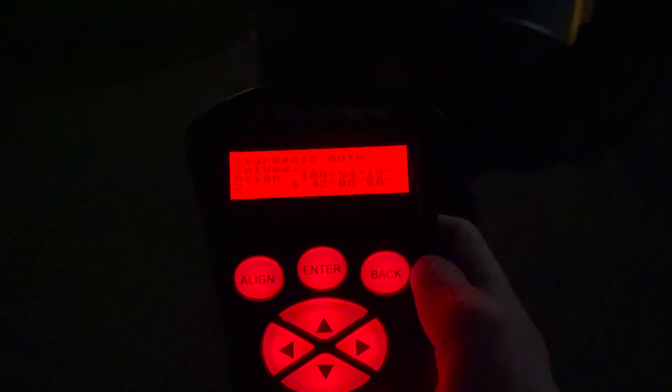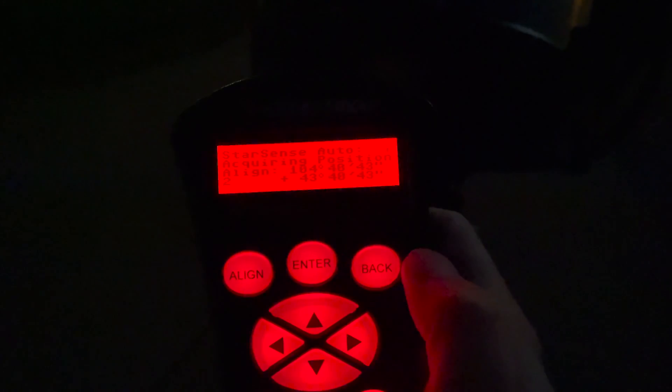If I was doing this with a two-star align I'd be slewing from Polaris to Vega right now. Instead, it's already taking its second alignment picture automatically.